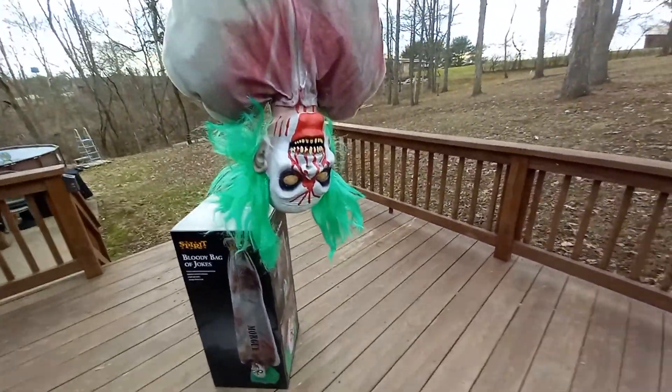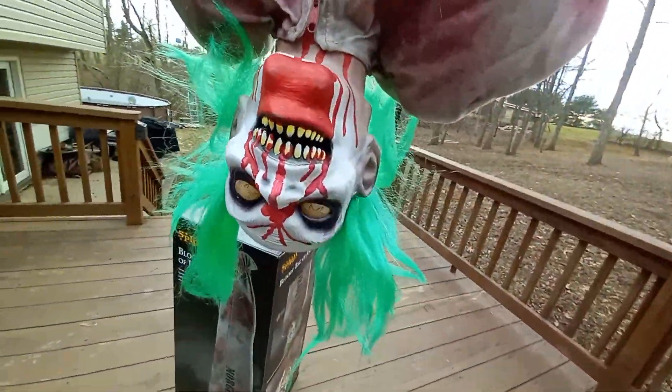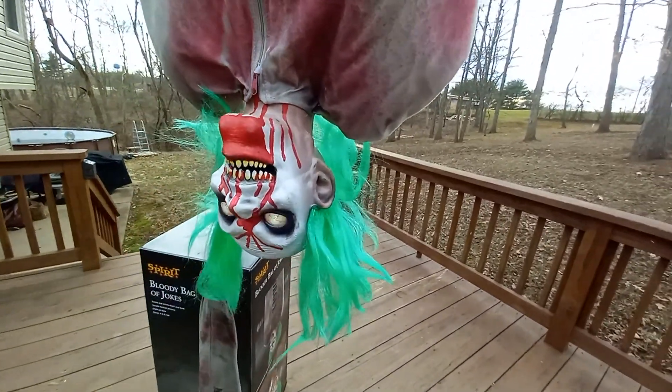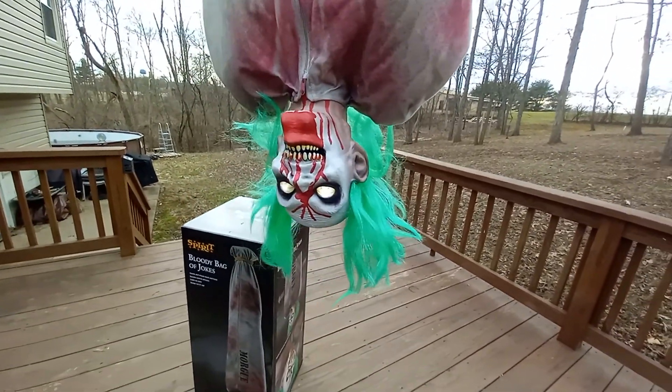And guys, this is an amazing prop. Oh my gosh, he's just so amazing. Say, how about getting me a drink? I get really thirsty just hanging around like this. How about a bloody Mary with a long, long, twisty straw?